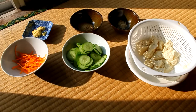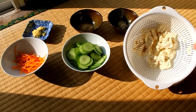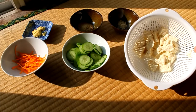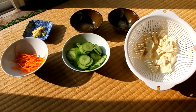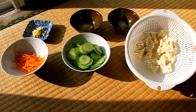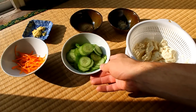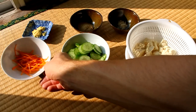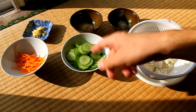What you need is 150 grams of tofu — hard tofu or momen. Put it in boiling water, let it re-boil, then take it out and place it in a strainer until it cools down. You also need thinly sliced cucumbers, one cucumber, and about 30 grams of shredded carrots.